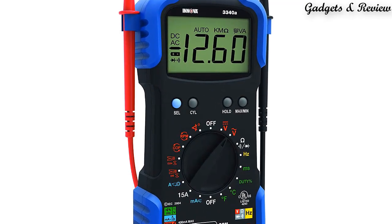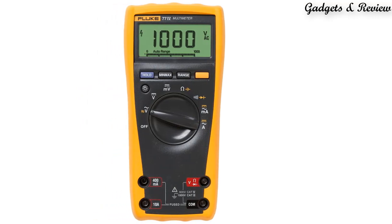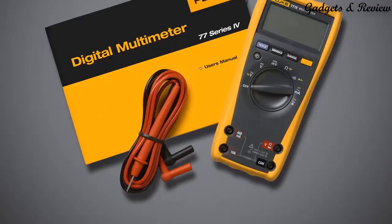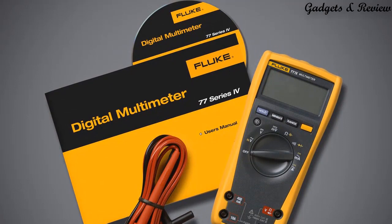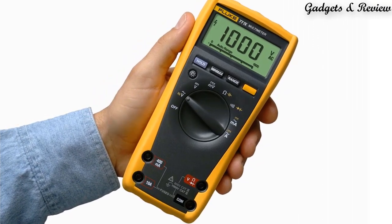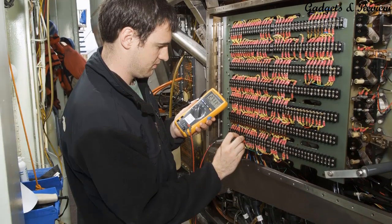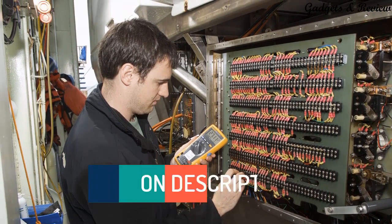Included accessories are a Temperature Probe and Inductive RPM pickup. The meter features a large display, auto and manual ranging, backlight for work in dim areas, min-max to record signal fluctuations, and ergonomic overmolded housing with integrated probe holders. The optional TPA-K magnetic hanger frees your hands. The Fluke 87V is simple to use and has significant improvements over Fluke's original model, with more measurement functions, conformance to the latest safety standards, and a much larger display that's easier to view.